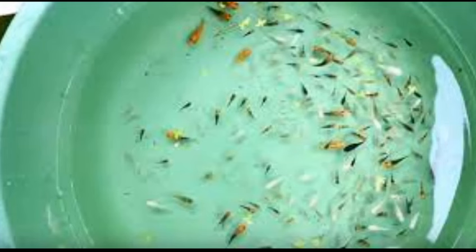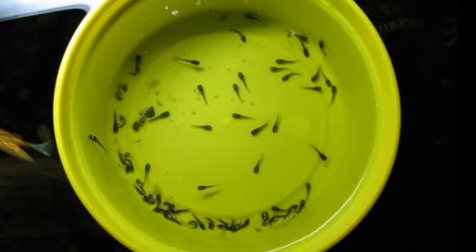Find a breeding trap for the transition. Use a breeder trap to acclimate your fry a few at a time to your normal tank. Purchase a breeding trap if you do not have one already, and set it up on the side of the tank to which you want to move the fry.